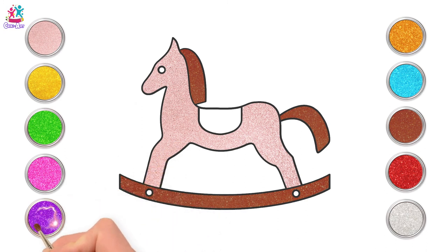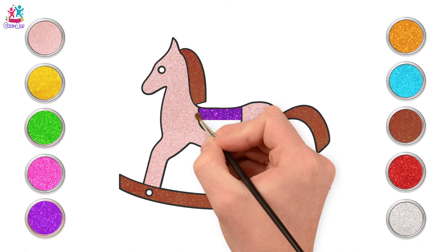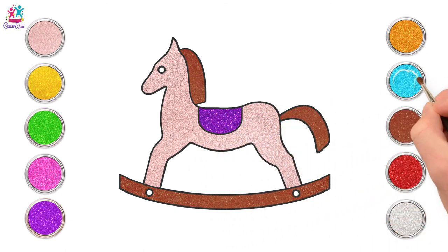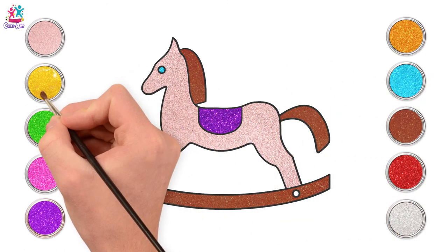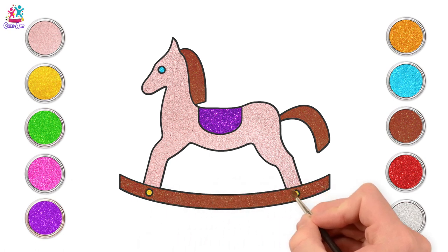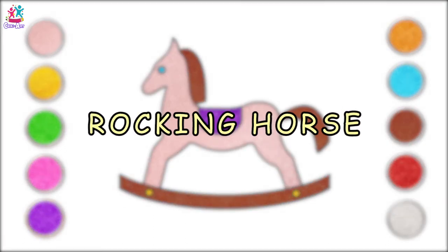Now we're going for purple — a purple saddle. What colour should we do the eye? Blue! What a great idea! And yellow at the bottom. There you go, it's a beautiful rocking horse! Well done! Bye!